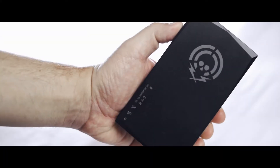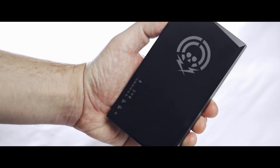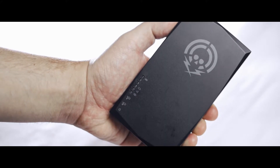Introducing the NFC-Kill — the world's only tool that can provide definitive, verifiable destruction of RFID cards and the sensitive data contained in them.